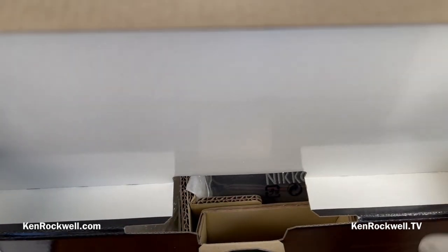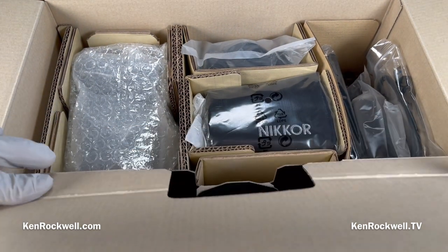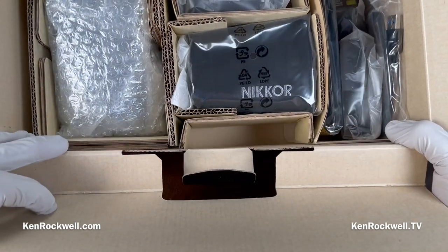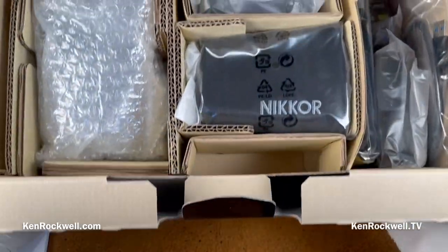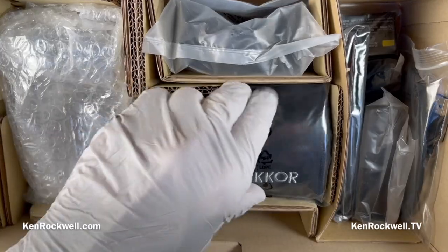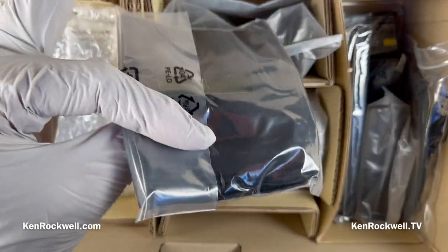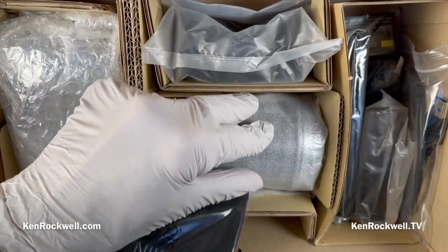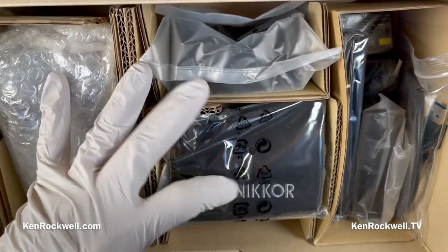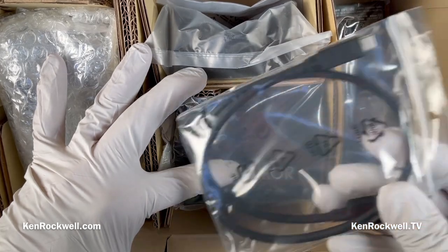Let's see what's in our box. We've got lots of stuff. This here's the camera. This is a cloth bag. This is our lens — I'm not going to open the lens because I've covered that in depth before. Accessories — this is a USB-A to USB-C cable, always good to have.